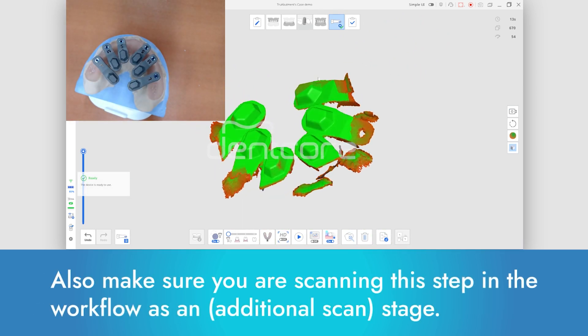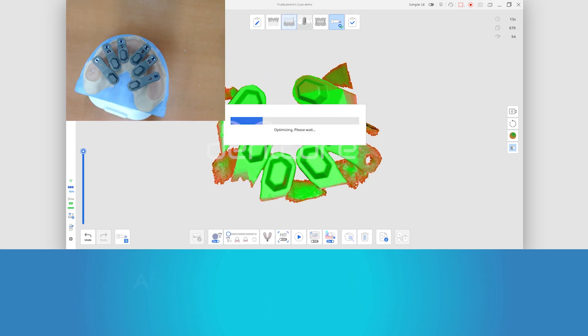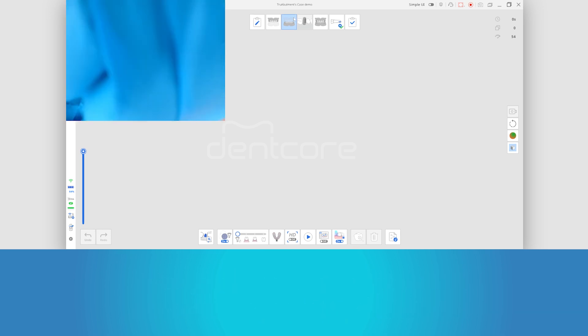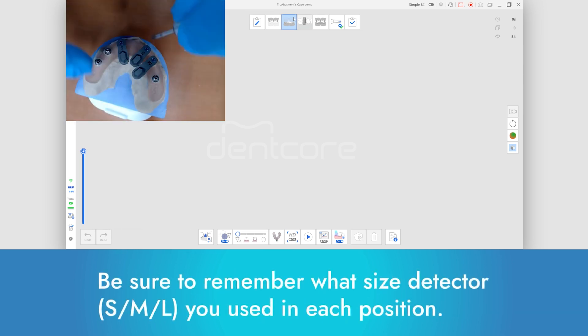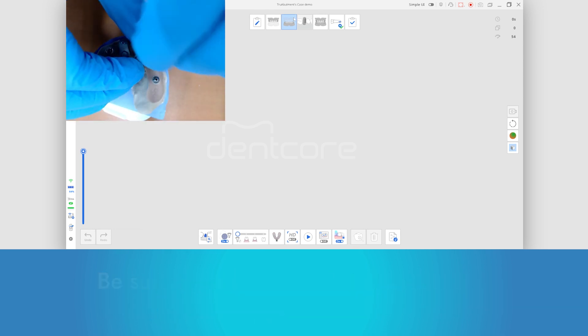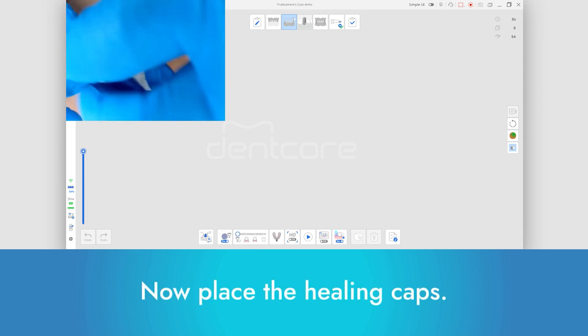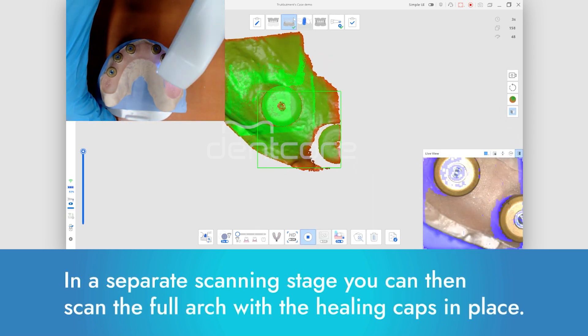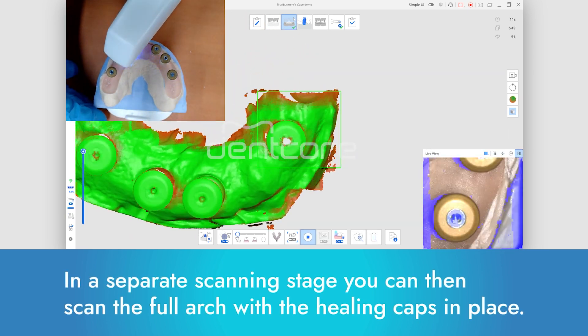Make sure you are scanning this step in the workflow as an additional scan stage. After you have scanned, you can now remove the MUA detectors. Be sure to remember what size detector you used in each position. Now place the healing caps.